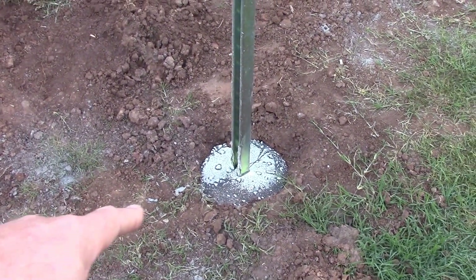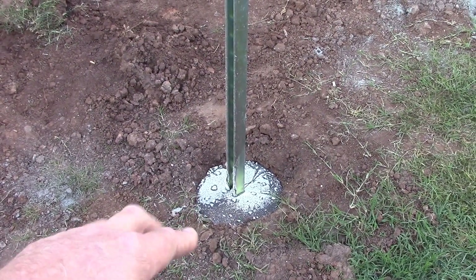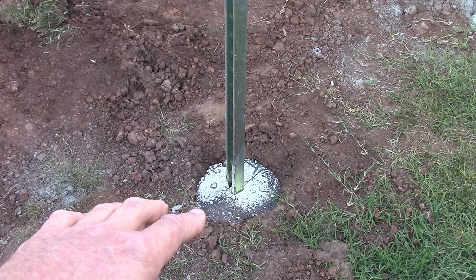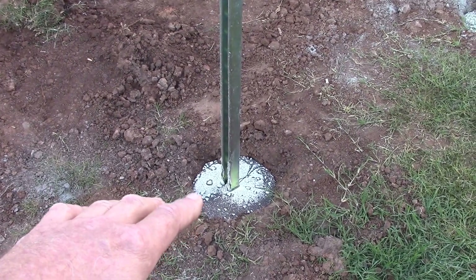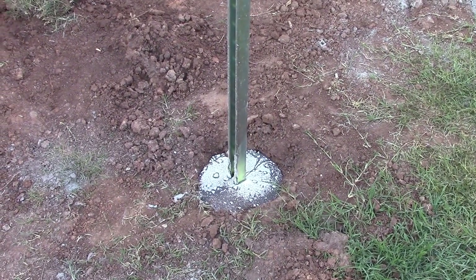That's all precision grout in there with just a little bit of concrete mixed in. That white stuff — I just poured this yesterday and this morning it's got this white residue. If anyone can tell me what that is, let me know.